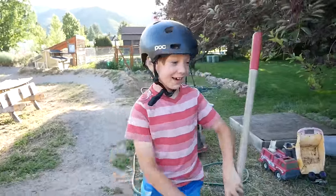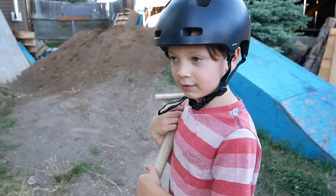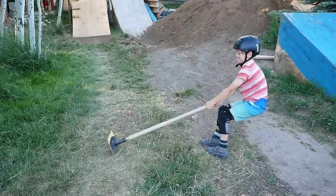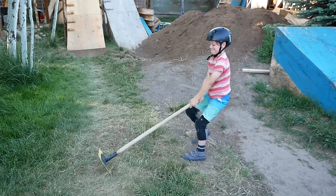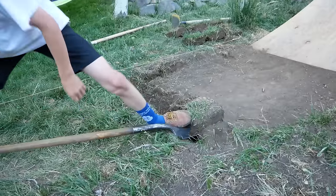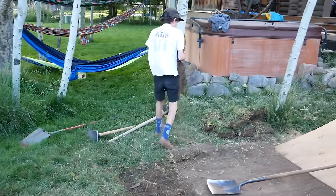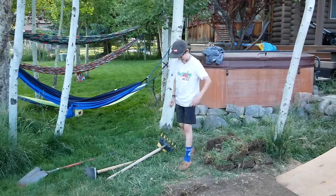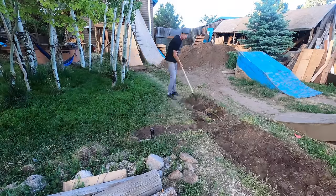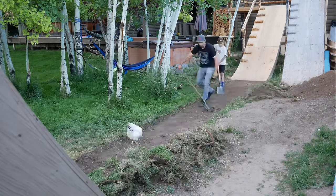You ready to dig, Owen? Should we take out the grass and get this down to the dirt? How do you feel about taking grass out? I hate it. Last week you learned how to be a carpenter. This week you learned how to be a landscaper. Nice work, Marilla.